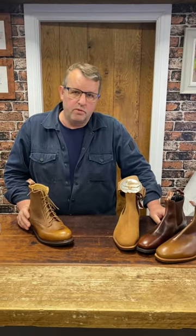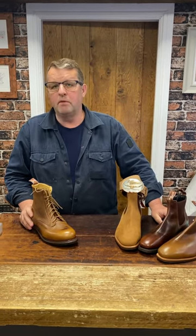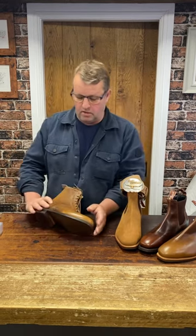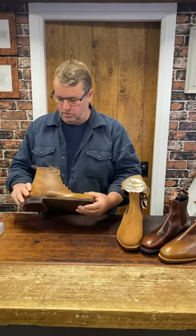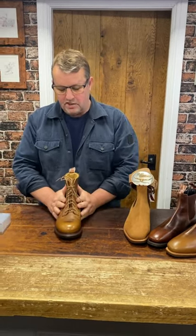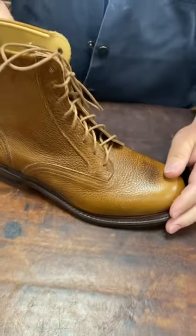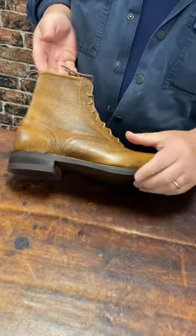A lace-up boot from RM Williams — they are very few and far between, with only one or two available in the entire collection. We ordered this a few months ago and it's just arrived. It's called the Risden, and it's a plain style derby fastening lace-up high leg boot. The leather is incredible.